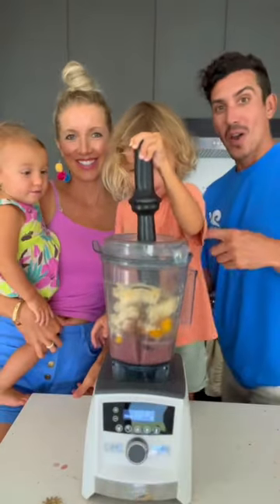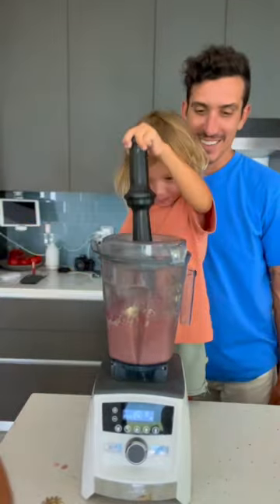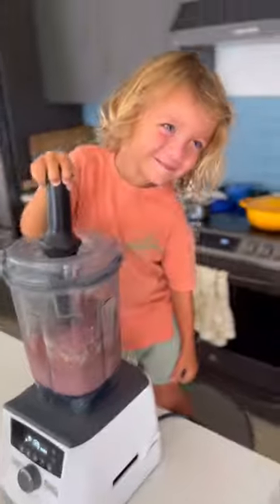Then we get blending until it is nice and creamy, thick and smooth. This is where your high-speed blender comes in super duper.